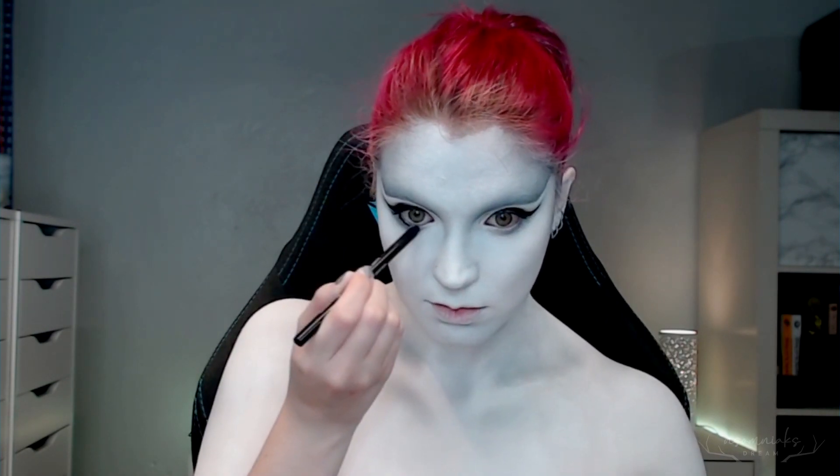I used a black eye pencil along half of my lower waterline and then just softened it out with a little bit of black shadow as well.